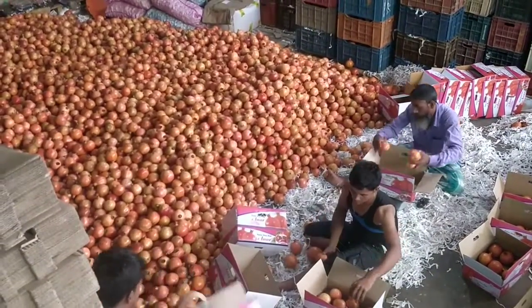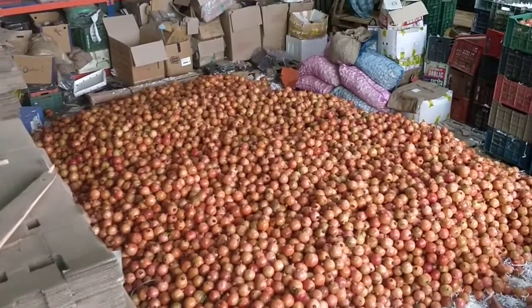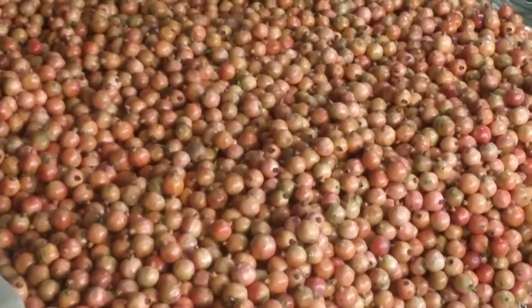Export pattern of the pomegranate. Here are approximately 9 to 10 tons of pomegranates. Check out the quality.